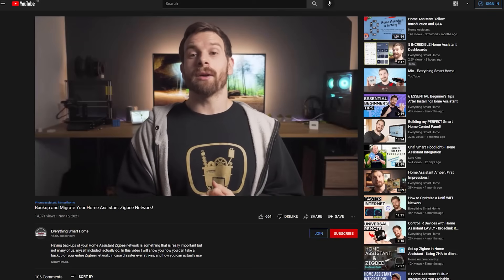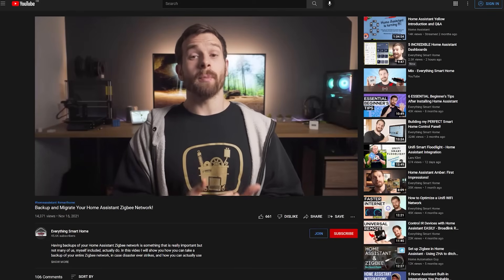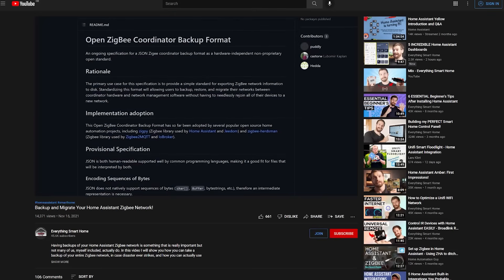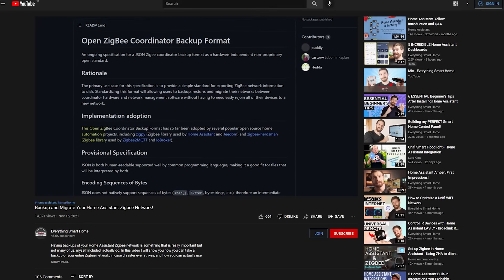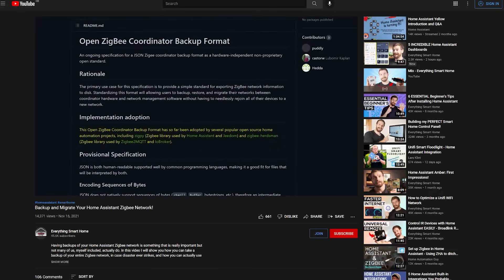There's a guy called Lewis who has a great YouTube channel called Everything Smart Home, and he made an excellent video that shows you how you can migrate your devices from one Zigbee USB stick to another without having to re-pair your lights and sensors. I personally decided to use this opportunity to make some extra improvements to my Zigbee network, which required re-pairing all of my devices, so I didn't bother migrating anything. But if you're looking to just replace your old USB Zigbee coordinator with the Sonoff or any more powerful dongle, then I suggest you check out Lewis' video, which I've linked in the description. It will save you a ton of time.